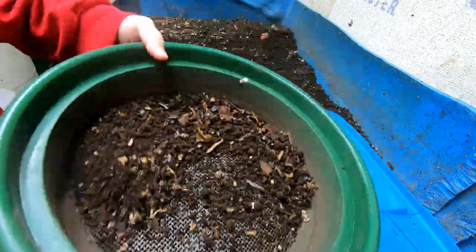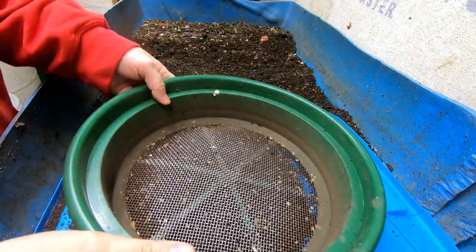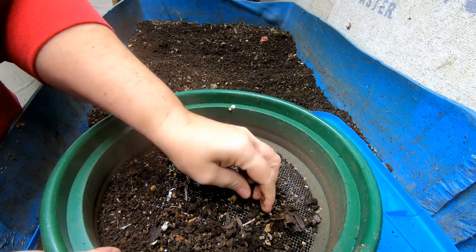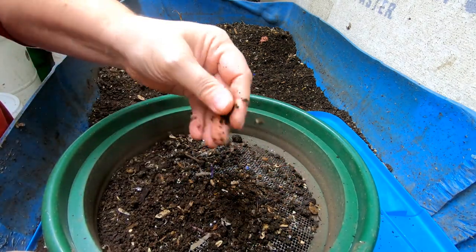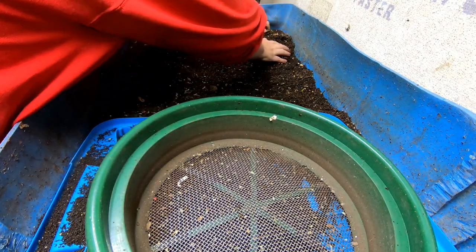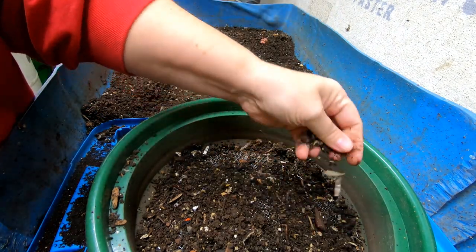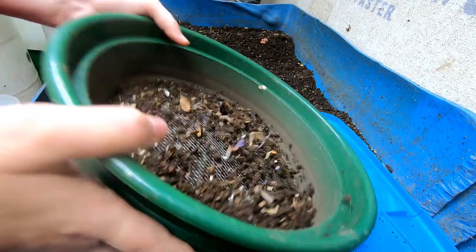I've got some new bedding to make, so I need some fresh castings for it — and of course I will bring you along and make a video of that. I haven't done a bedding video in a while, so it's about time. You also see me breaking up these little hard bits, seeing if they're undigested material or just little balls of compressed castings. I did come in here midweek and fluff the bin up a little bit to try to get the moisture a little more even.